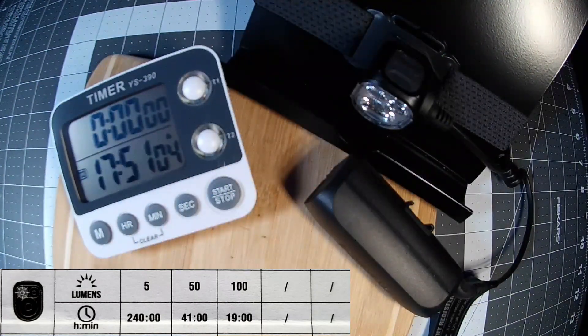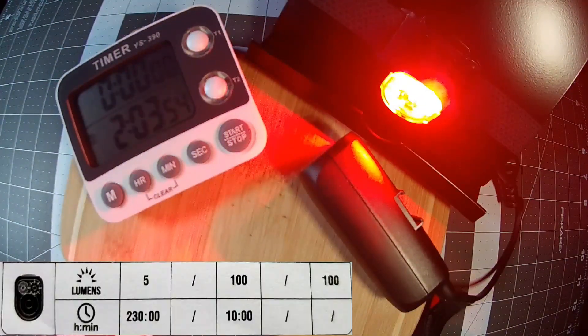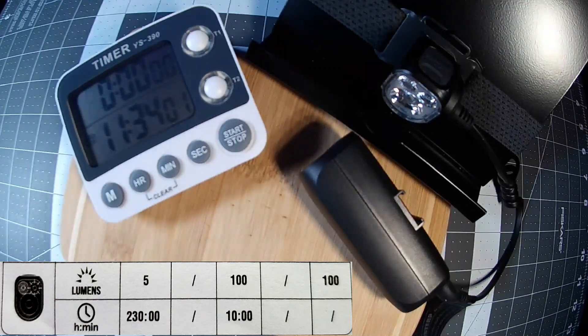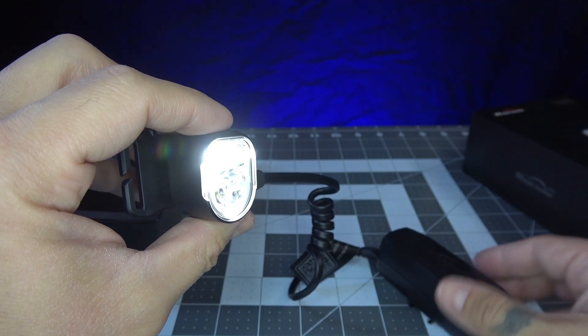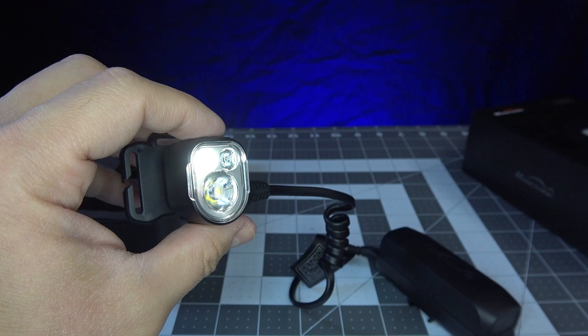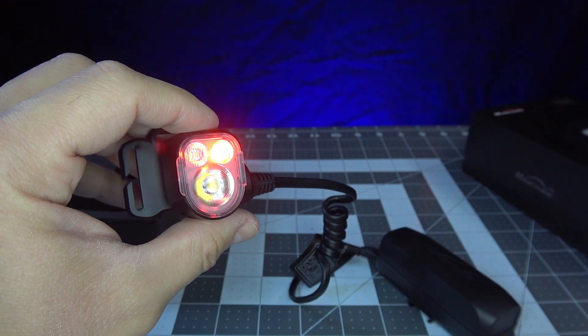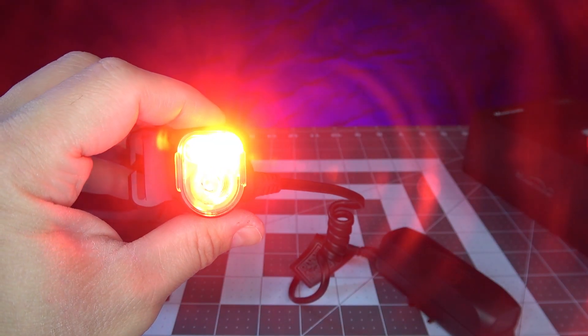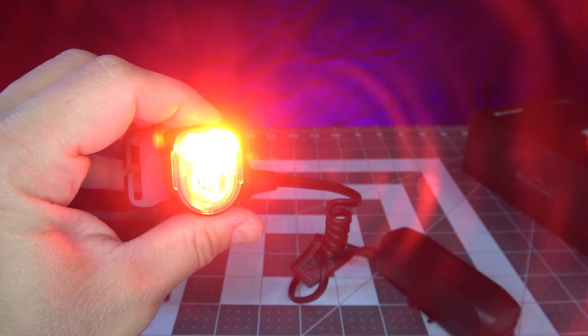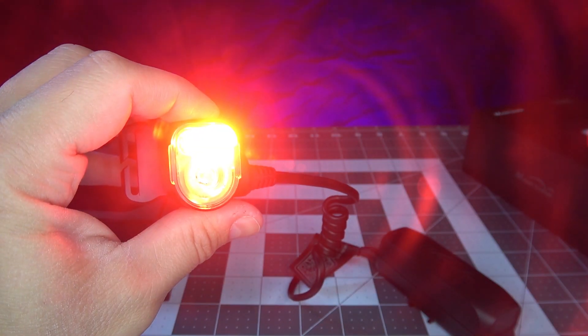The manual stated the red LED mode would run at 100 lumens for 10 hours, but during my test it ran for 9 hours and 17 minutes, falling short by 43 minutes. Although the warm white and red LED modes fell short, the cool white LED mode far exceeded its stated run time, making up for those shortfalls in my opinion.